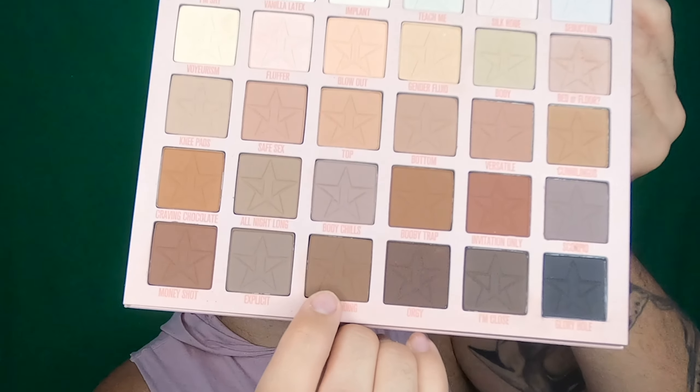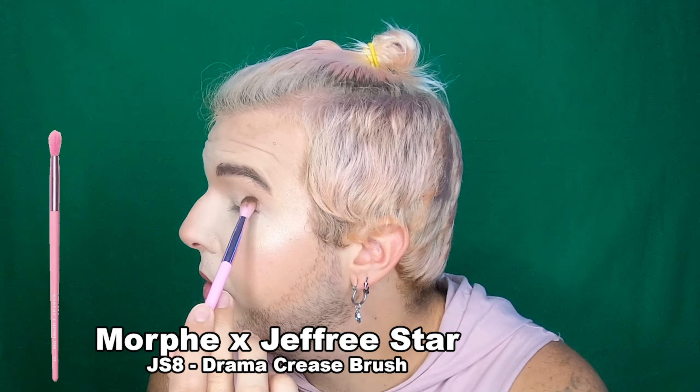For the outer corner of the cool side, I'm going in with the shade 'happy ending.' To me that speaks more cool — it could be warm but it looks more of a cooler shade to me. I'm going to stamp it on the outer corner. She is pigmented! Yes, Jeffree Star did not come to play with this palette.